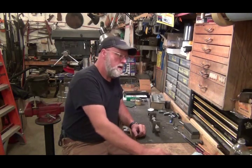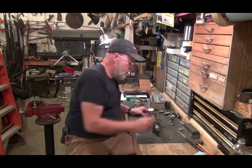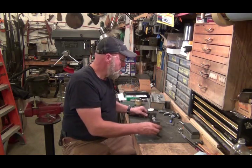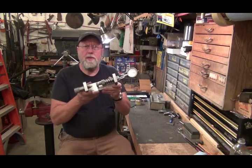Hello YouTubers, welcome back to my shop. Just finished my weekend project — I started it last weekend but just got a little bit done, finished it up today. It is my homemade lead hardness tester.